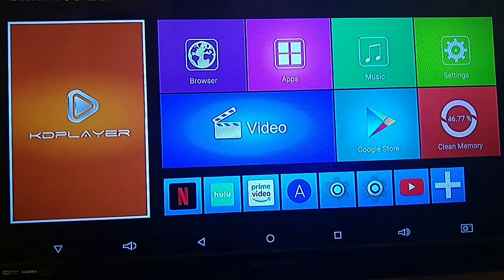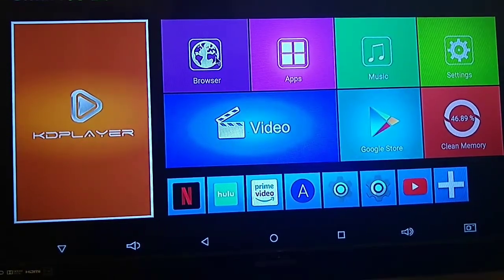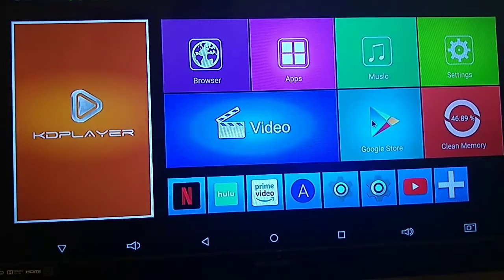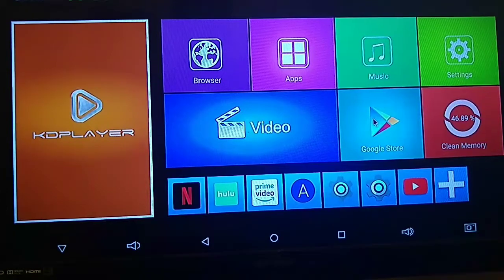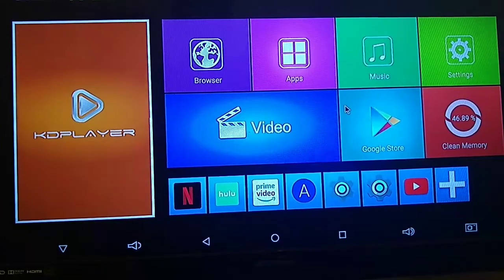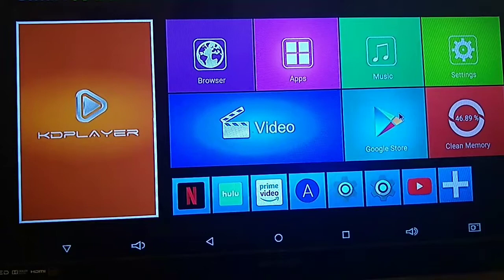Now let's dive deeper into the software. You have a stock Android experience with a nice skinned overlay on top. They have a dedicated web browser button — just standard internet — and they also pre-loaded Firefox. One neat trick: they give you full access to the Google Play Store, but if you don't trust off-brand TV box manufacturers, you can sideload the apps you want without signing into your Google account. If you want to be extra safe, I recommend sideloading your apps and then getting behind a VPN, and you should be good to go.